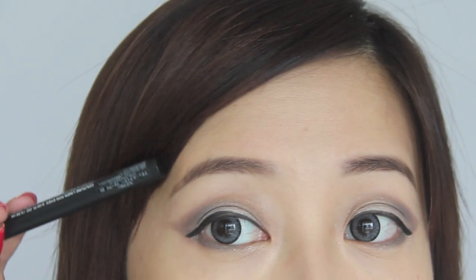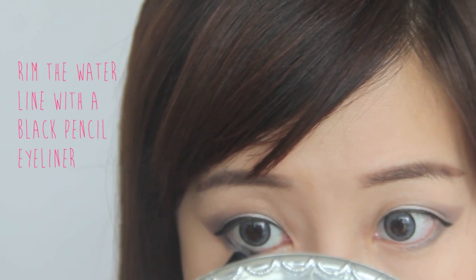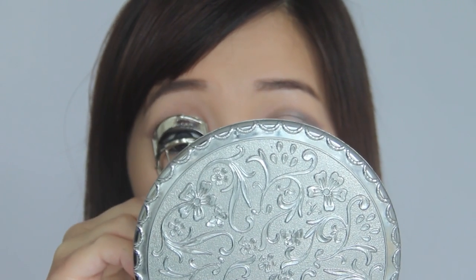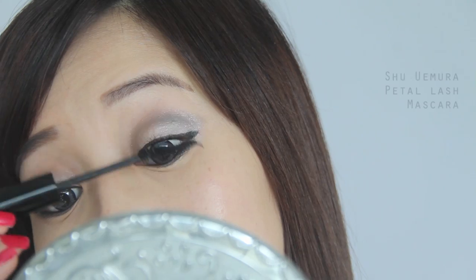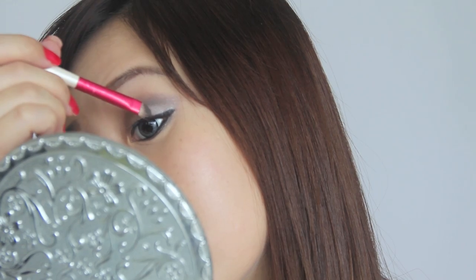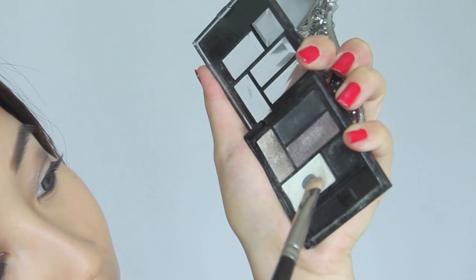Going back to the black pencil liner, line the lower waterline — this will define the eyes and make them look more mysterious and sexy. Next, simply curl your lashes and apply your favorite mascara. Because my lashes are quite limp, I'm using false lashes, but even these are super natural — they just give my eyelashes that extra boost. To even up the eyes, take a white shimmery eyeshadow and pop it in the lower inner corners.